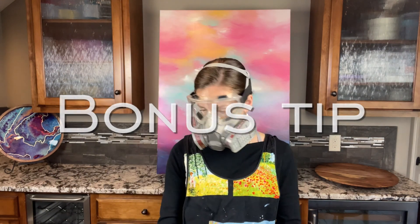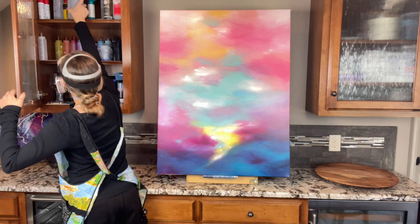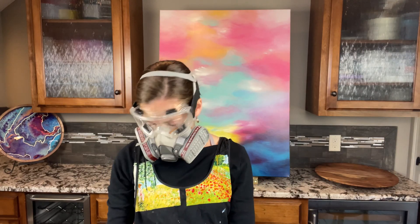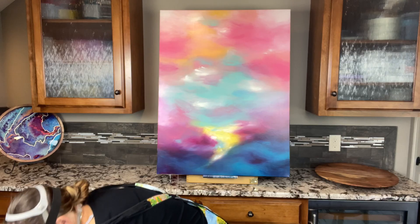Quick reminder to wear long sleeve clothing — preferably old clothing you don't care about — just in case it gets resin on it. Keep rubbing alcohol handy while working with resin. If you have any spills or drips or get the resin where you don't want it, simply pour some alcohol on a paper towel and clean it off before the resin hardens.